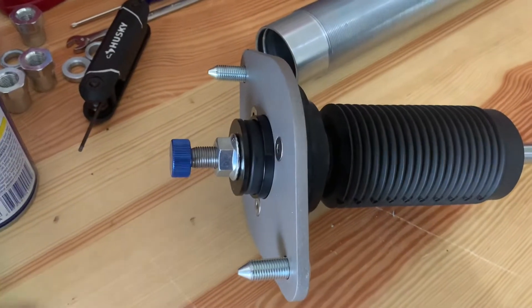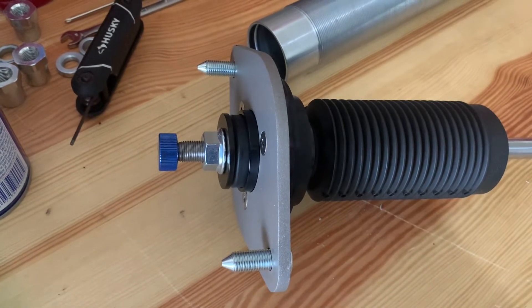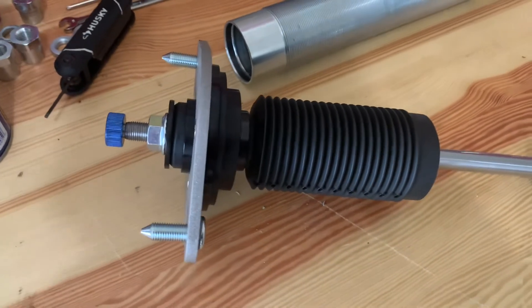What happens when you turn this knob? It makes the shock harder and softer. But why? Let me explain.